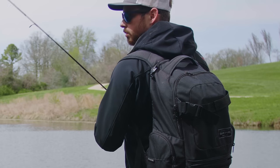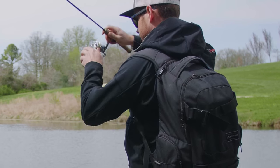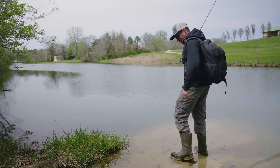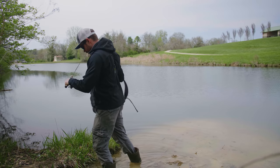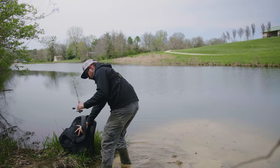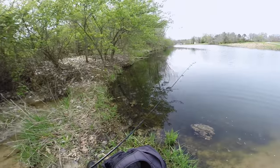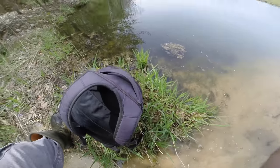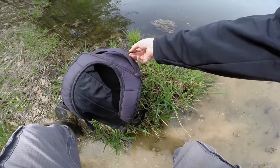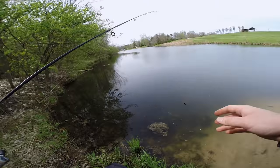Whoa, that was close! Where is it? Oh my gosh, you guys are not going to believe where this just hooked — it went through the handle and hooked onto the backpack. How is that even possible?